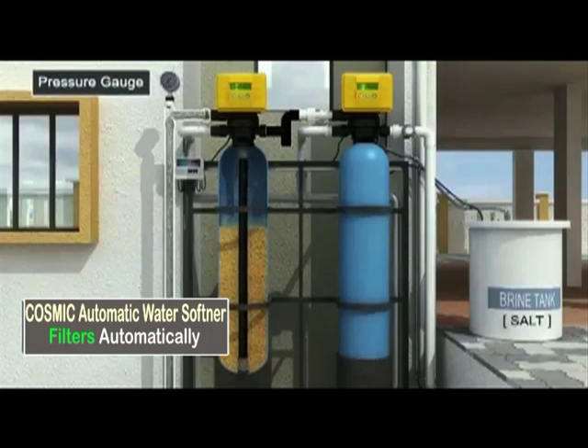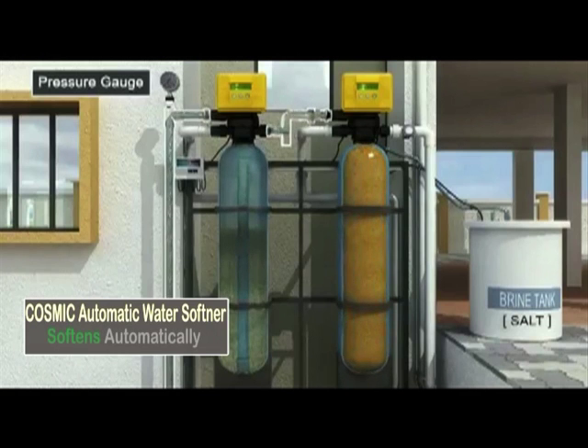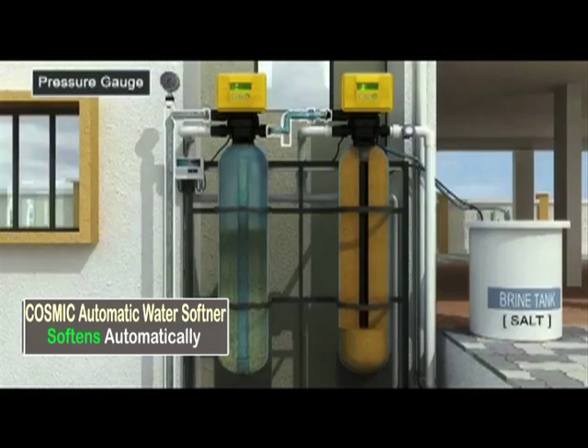Solo Auto MPV allows dirty water to pass through the sand bed where undissolved dirt is trapped, allowing clean water to emerge from the riser pipe to the next process, which is softening.